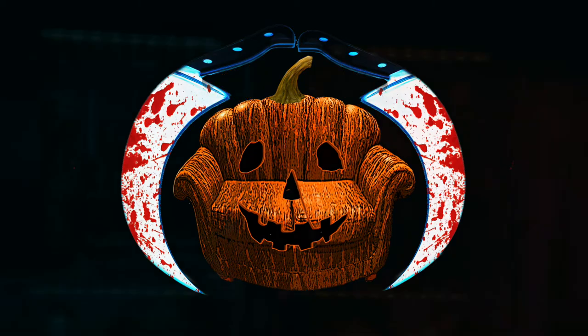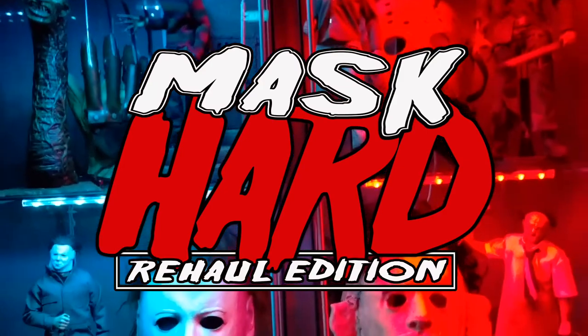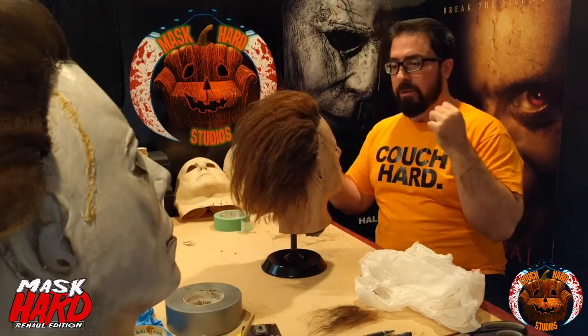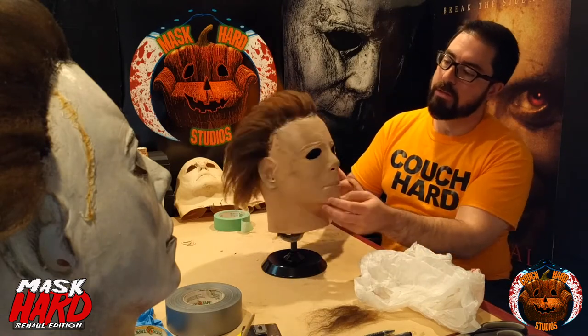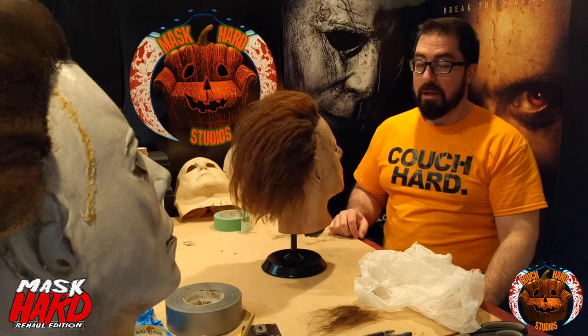Welcome to another edition of MassCard. Alex from Couchard Studios here. The next step in our Tommy Lee Wallace H1 conversion of the Totskirk — the previous episode was the eye cuts.